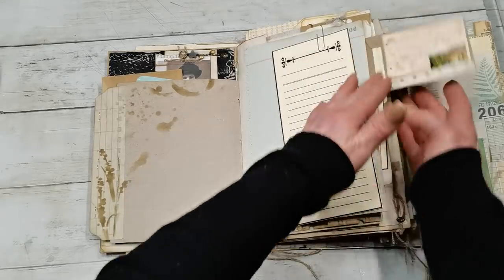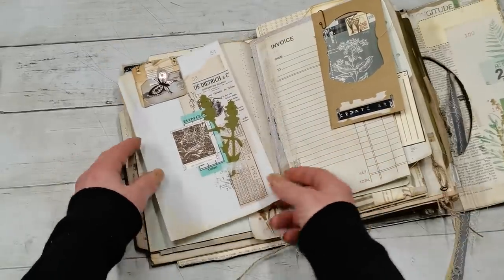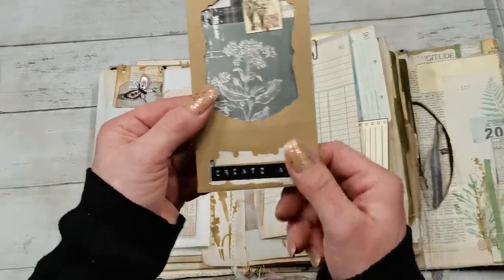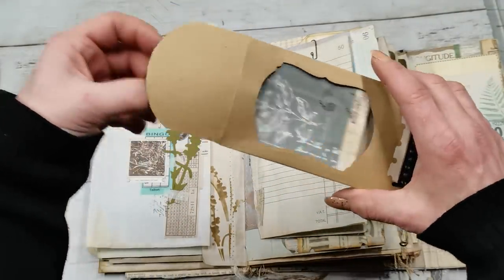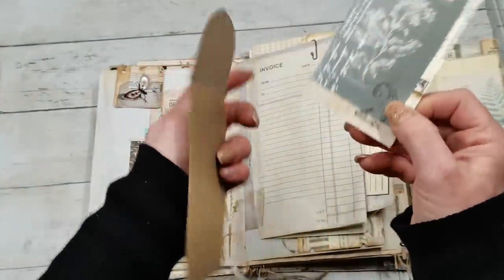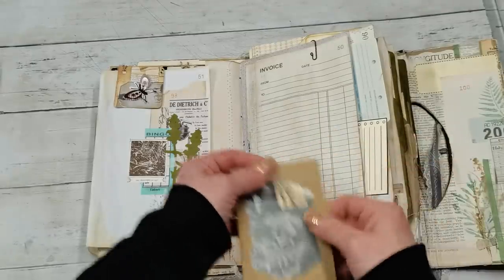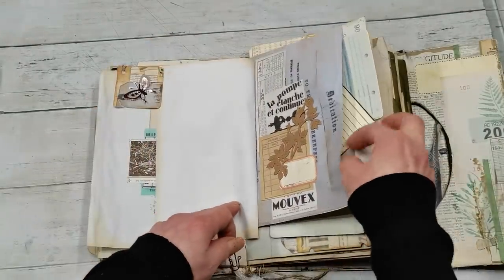There's a tag here and an envelope with a tag. Here is another decorative layer and space for journaling. There's a pocket — the tutorial for this pocket and the tag inside will be here on YouTube. So I've got this, and more tags and pockets in this journal. Then I've got another pocket here.